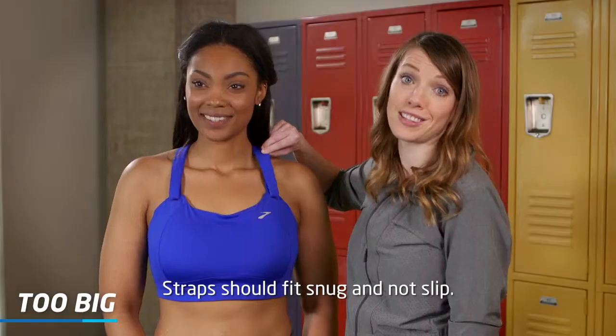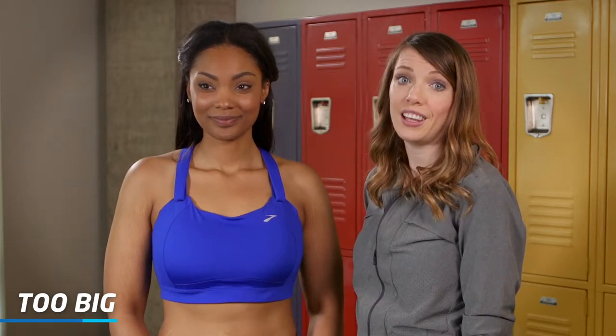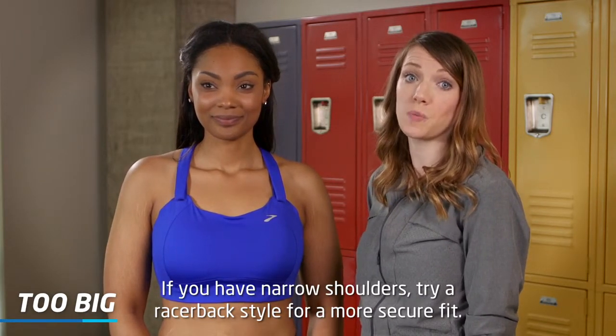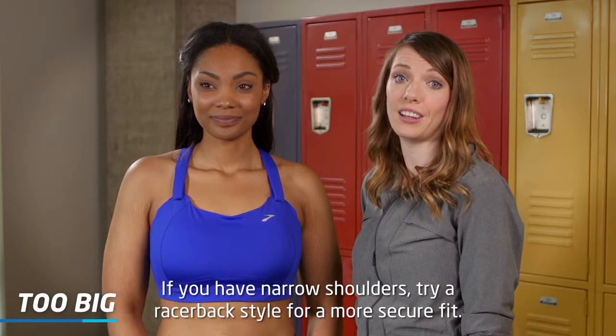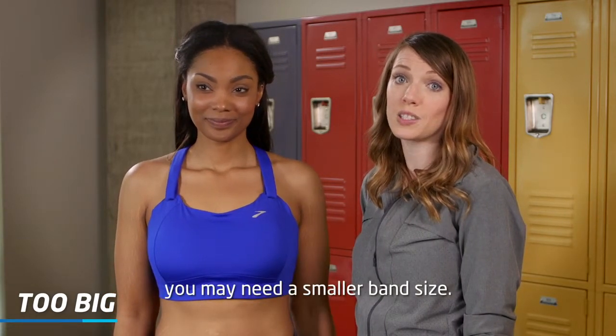Straps should fit snug and not slip. Many styles are adjustable to allow you to get the best fit. If you have narrow shoulders, try a racerback style for a more secure fit. If it feels like the support of your bra is coming from your straps, you may need a smaller band size.